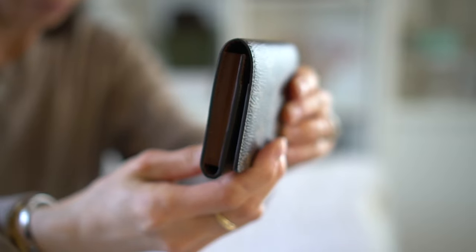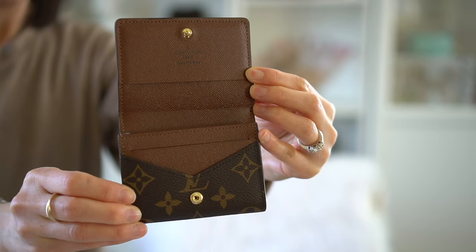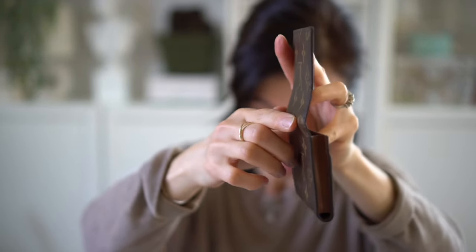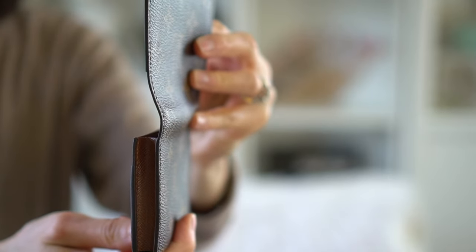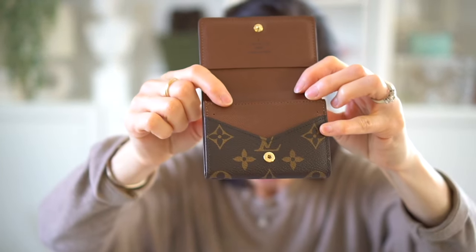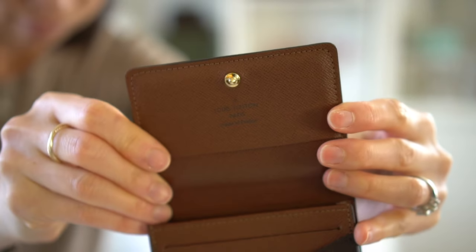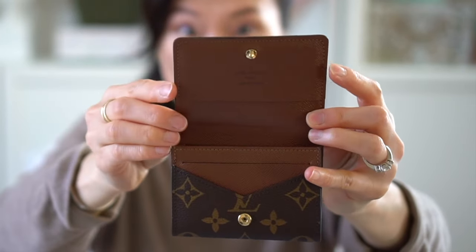In terms of wear, I don't really see anything. The glazing looks pretty good. Sometimes the glazing can crack where the flap folds over, but this one actually still looks pretty good. And also where I'm constantly putting the cards in, I don't see any rips in the leather. All the stitching around it looks perfectly even.